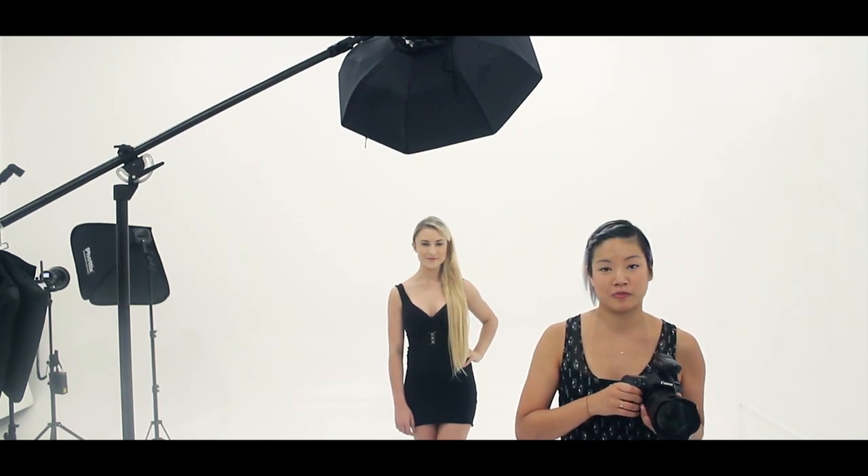As you can see, the Photex Strato TTL flash trigger is super easy to use — you can get great results straight out of the box. Don't be intimidated by off-camera flash. I'm Carmen Chan. Thanks for watching.